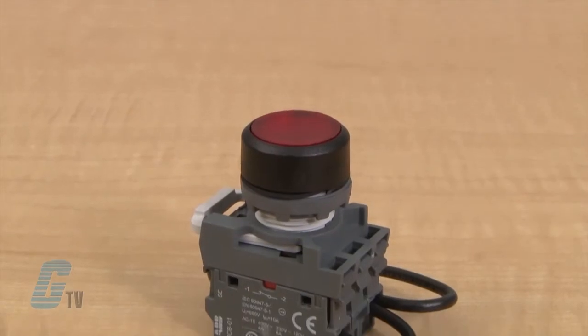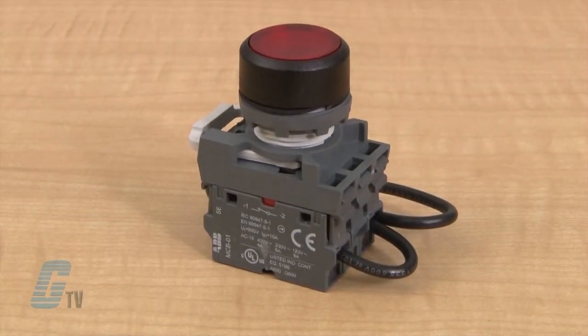The modular series of press to test pilot lights are 22 millimeters and have snap-on contact blocks that reduce installation time.